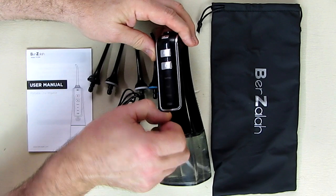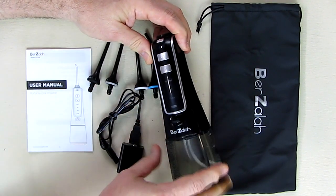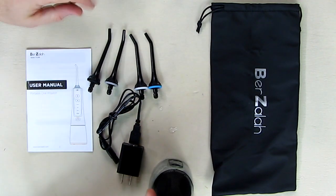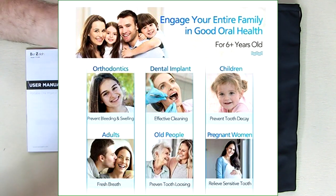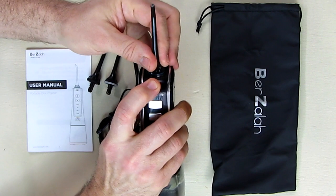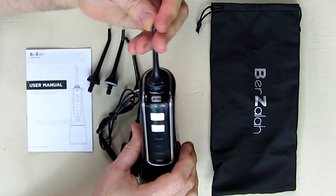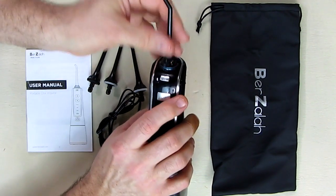You remove a little rubber silicone piece and there's the charging port right there. On the top it comes with three different colored heads so that each person in your family can use this. To put a tip in, you push this button and it snaps into place, and it can be rotated 360 degrees to get whatever angle you like, which is nice.